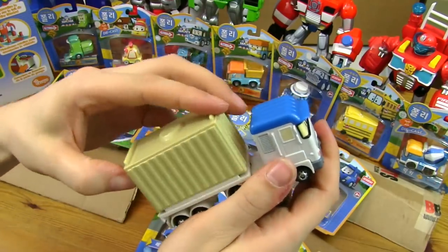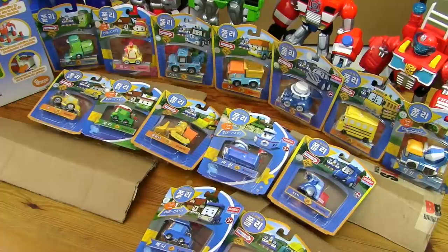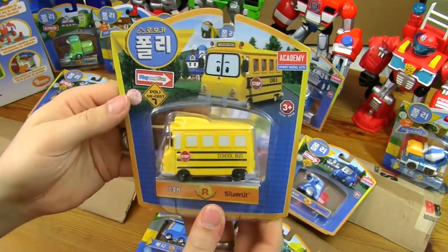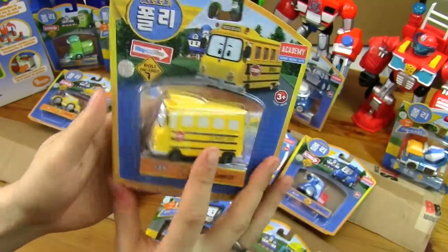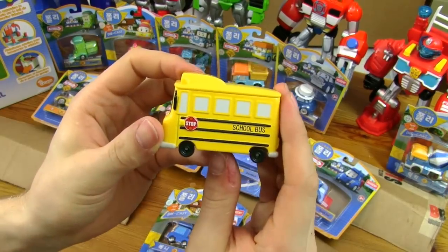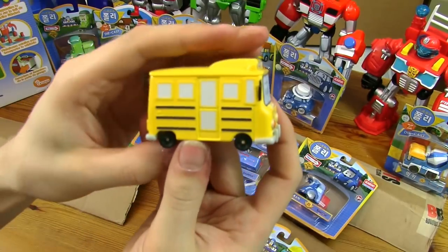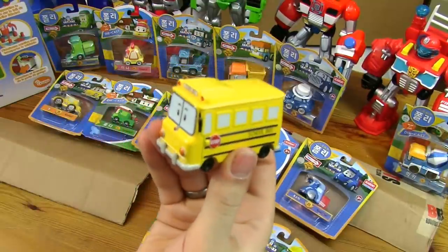Which one next, little man? The bus one. School bus? This is School B. He's got a little stop sign and it says 'School Bus' on the side in English. Let's open him up. There he is — got the stop sign, school bus. In front there's his face, his eyes, and the school bus again. On the side there's the door and some stripes. And on the back, nothing much going on. That's School B.